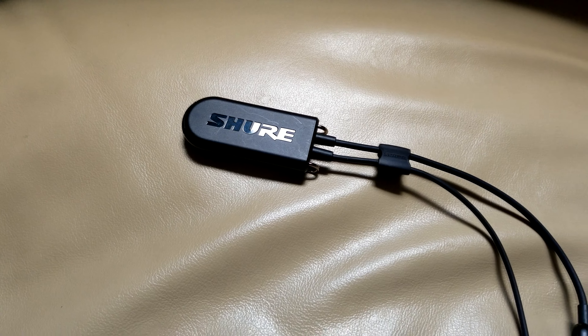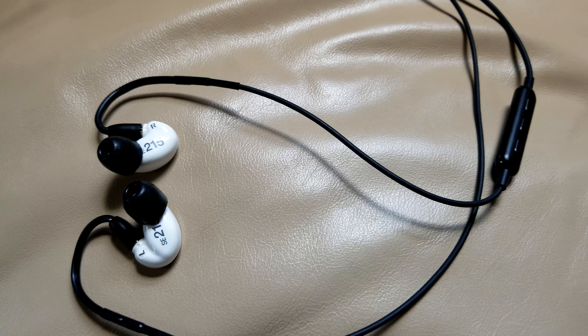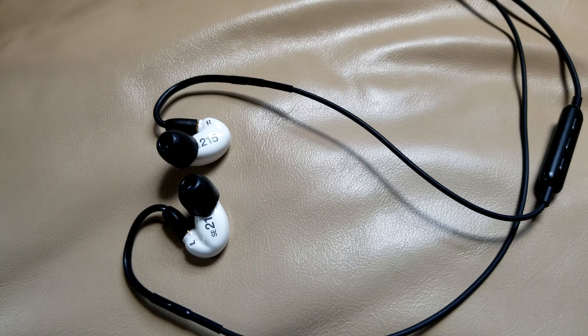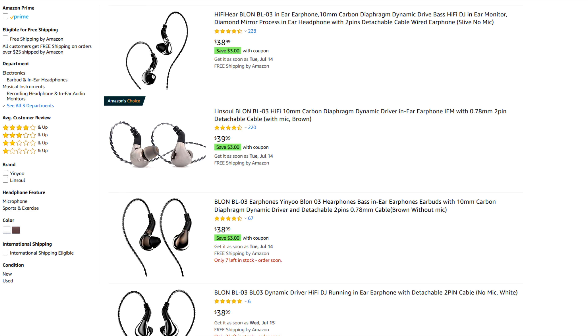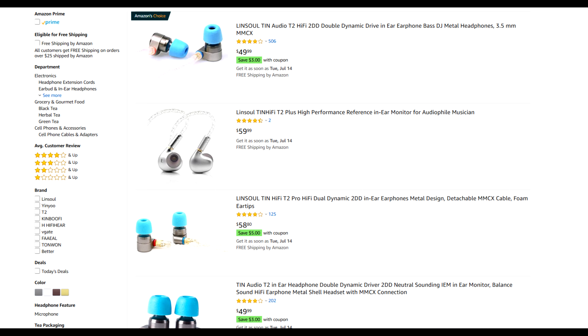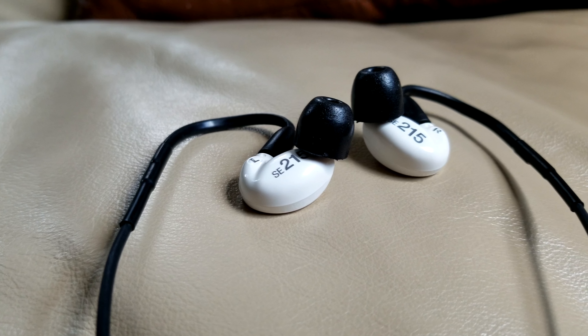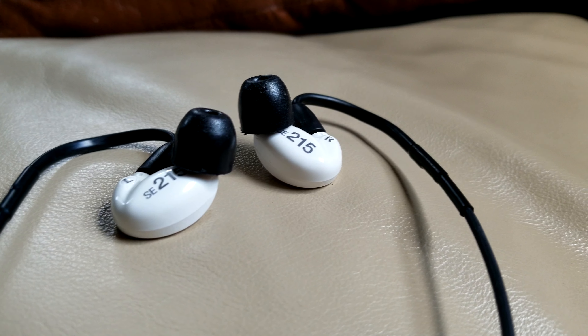Now when you think of the 215s, most people now consider them to be outdated and overpriced, because there's a ton of other options on the market for cheaper. Specifically, there's a lot of Chinese IEMs that have much better sound quality, such as the Blon BL-03, ZS10 Pros, or the famous TIN T2s. I own both the TIN T2s and the ZS10 Pros, both of which can be found for even half the price of the 215s, and they both do sound much better in certain areas.